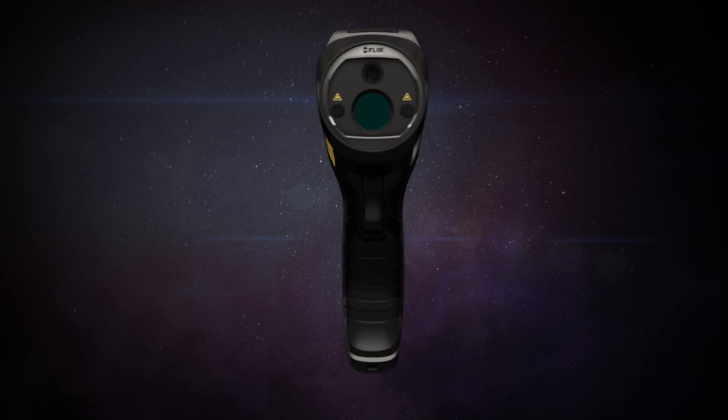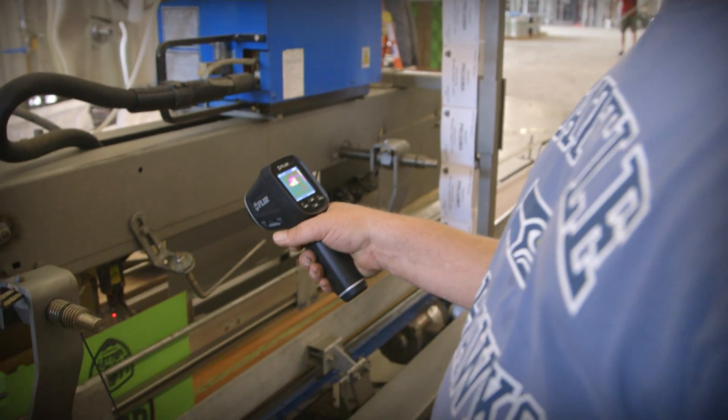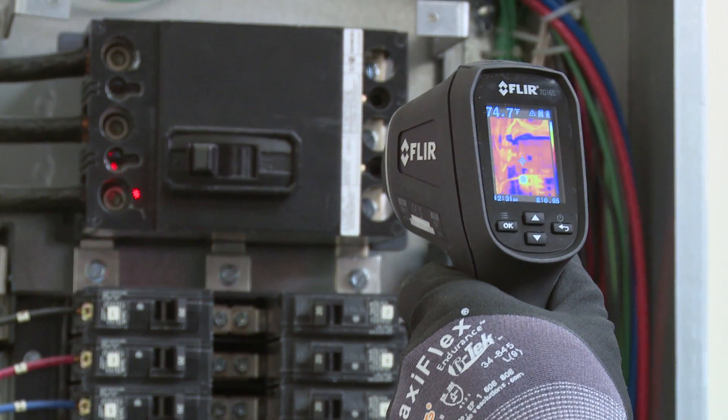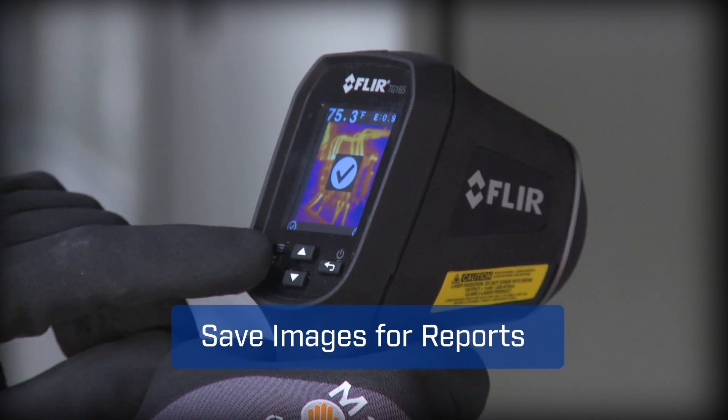The TG165 features FLIR's patented Lepton thermal sensor for the best IR imaging quality in its class. A pull of the trigger lights up dual lasers to help you frame the target area, and lets you save images and temperatures to document evidence.